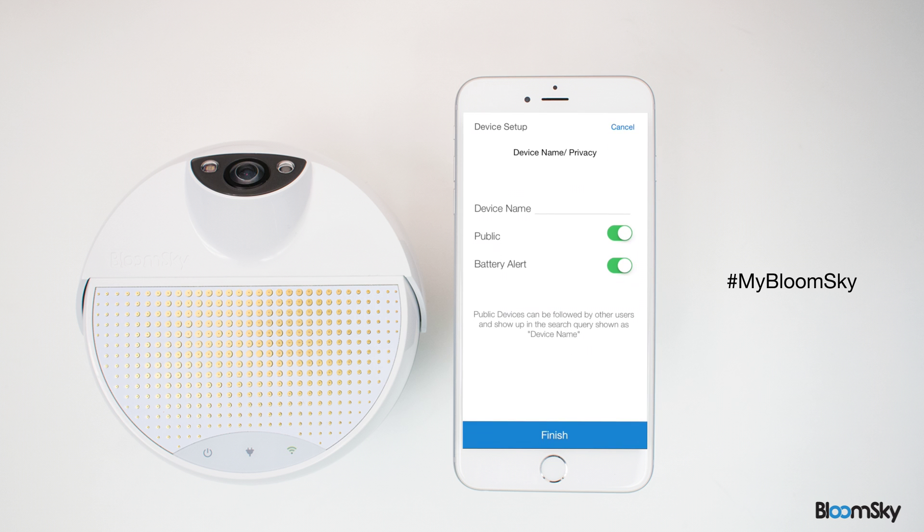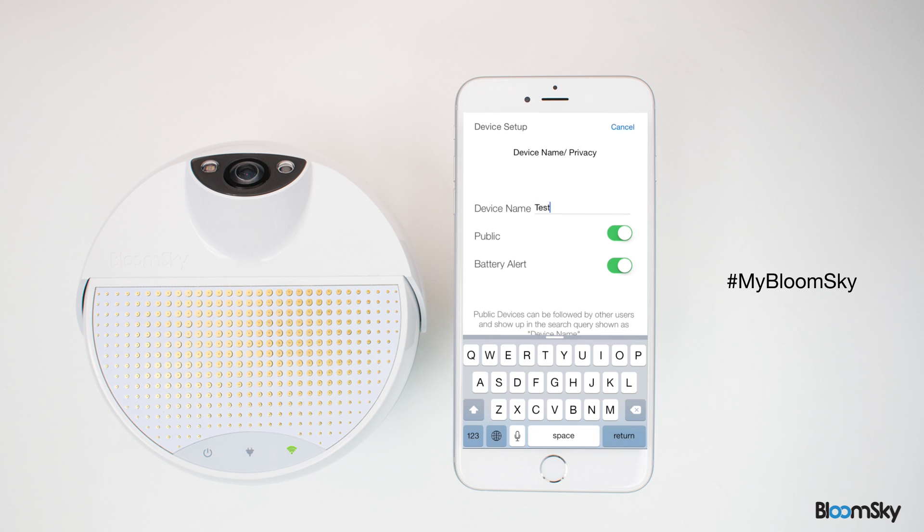Name your device and select the desired privacy setting and battery notification. Once you're done, press Finish.